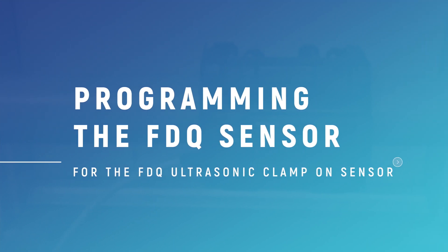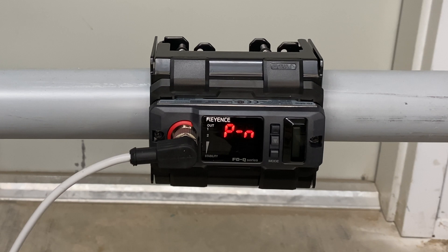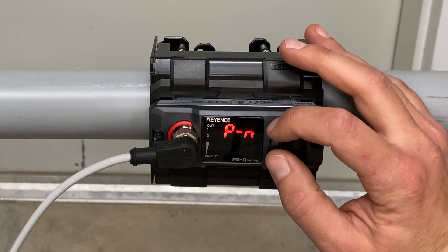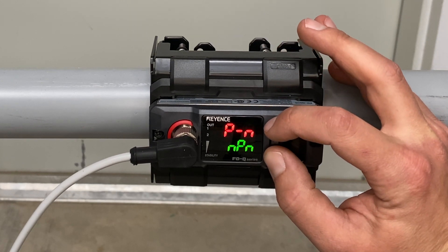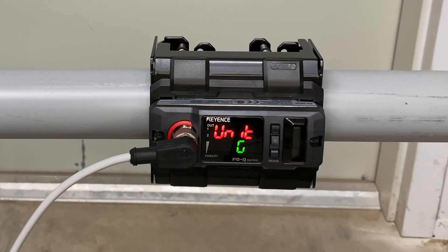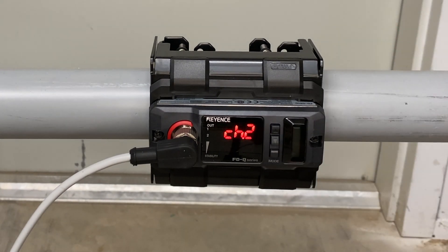Programming the FDQ sensor. Now we will go over the programming for the FDQ sensor. The first time you plug it in, this is the screen you will see. The first thing you will do is hold down mode and up at the same time. We want to change our units from liters to gallons. Hit mode to select. Here we want to see NPN flashing green. Hit mode to select.